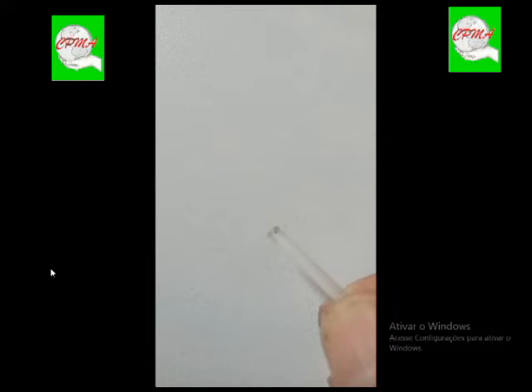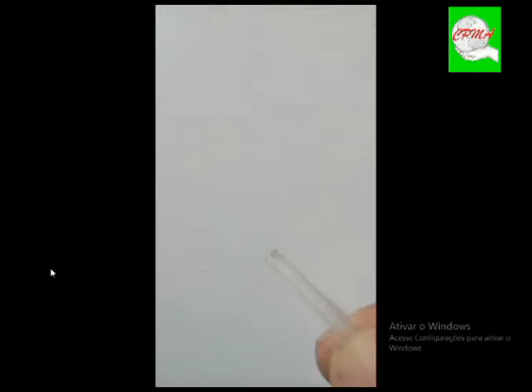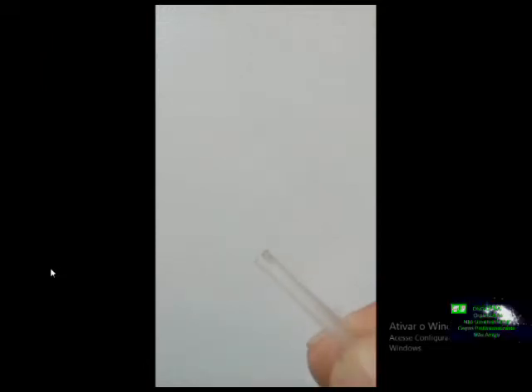Se você consegue enxergar, tá vendo? Aquele brilho ali — trincado. Esse é um trincado, muito trincado. Esse daí já era. Parece uma gota d'água na hora que você põe ela na rodilha. Trincou. Tem que substituir. Tem cinco nesse estado.